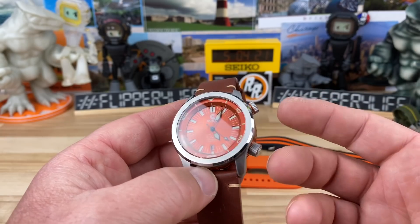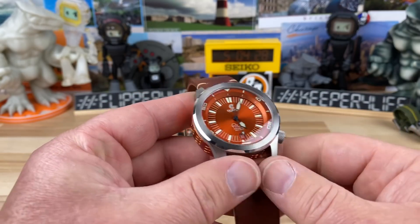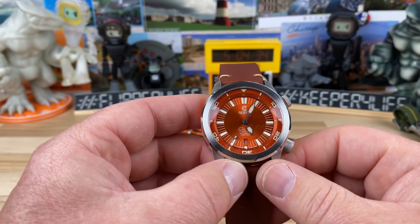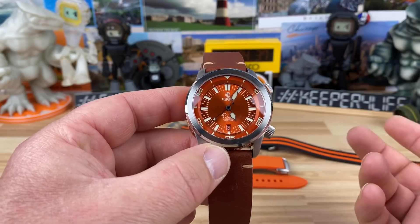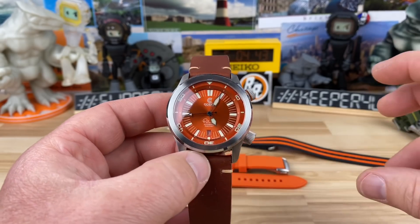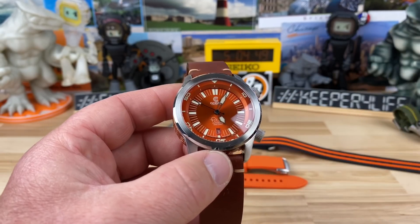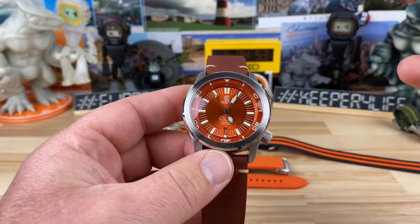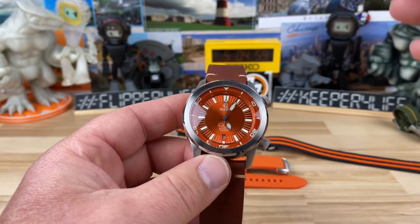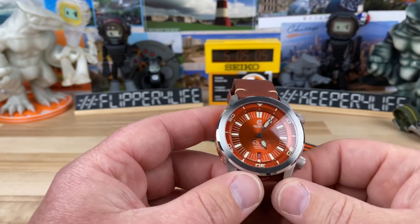You can see it's a compressor style case. You have the inner rotating crown and then the time-setting and hacking crown, and over on the other side of the case you have a helium escape valve. These are rated to 2,000 feet, which is 600 meters. Ocean Crawler doesn't just spec them to meet those requirements — they test each watch individually, so when you buy one it's actually been tested to the 2,000-foot depth rating with machinery.